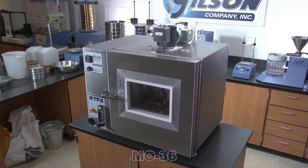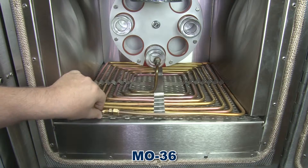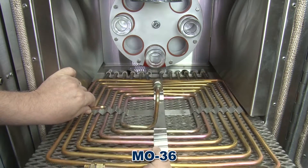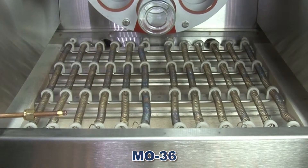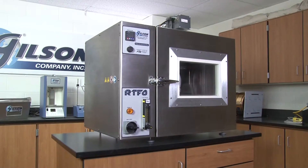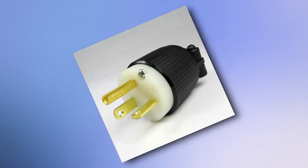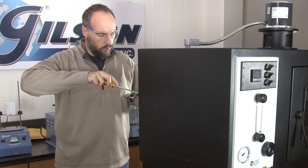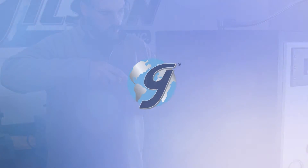The Gilson M036 has improved maintenance features such as an easily removable bottom tray, allowing for quick and easy change of heating elements or spill cleanup. The Gilson M030 does not. And the Gilson M036 has a standard plug-in power cord, while the M030 requires an electrician to install its power supply.